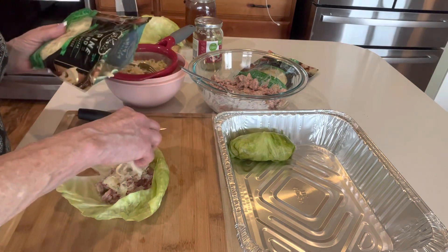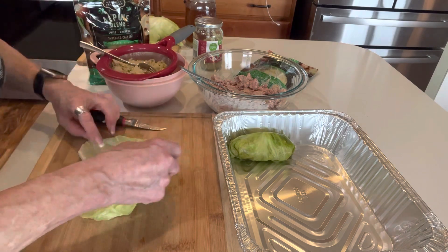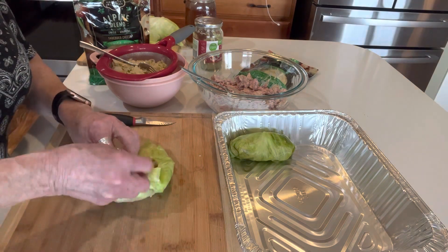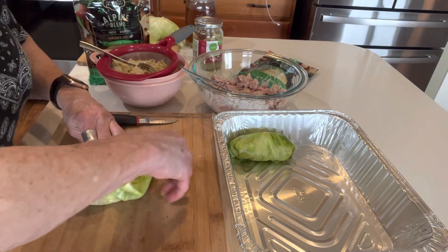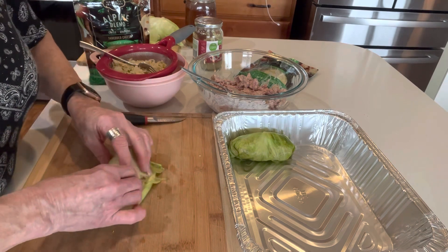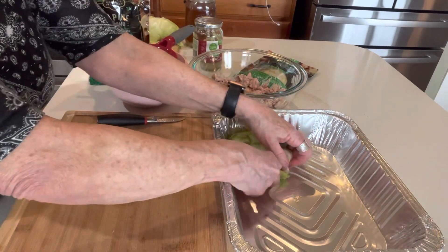I'm not going to worry about touching the meat and then the cheese because it's all going to end up in this dish. Get those leaves wrapped around — I may have been able to steam those a little bit longer. So we're going to keep wrapping these up until you get a nice little package. Seam side down and tuck them in there pretty tight.